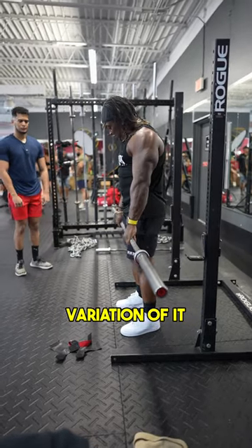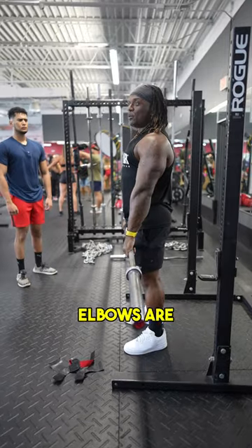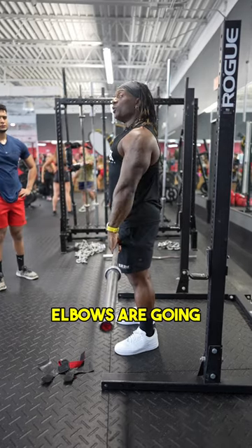We're doing this upper row with a little different variation of it, where we still want to make sure when we're pulling this thing up, we're pulling elbows up to the side. It's basically like a lateral raise — this is a front raise; this is a lateral raise because my elbows are going to the side.